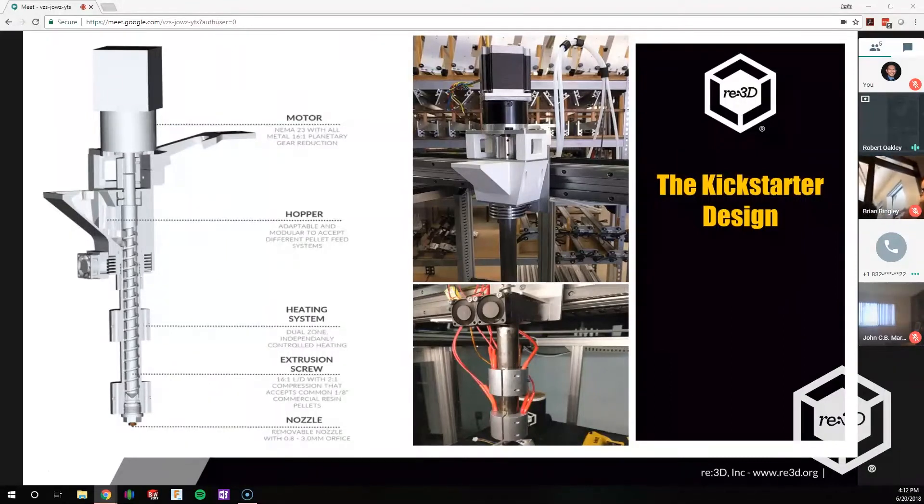This is the original Kickstarter design. You probably recognize that slice view from the campaign. We have the motor — NEMA 23 — hopper, heating system, our normal screw, as well as the nozzle. We're looking at two different types of nozzles. The design you see here is the one with the removable nozzle. On our current design, we're looking at just a one-piece nozzle, and we are evaluating that a little bit.